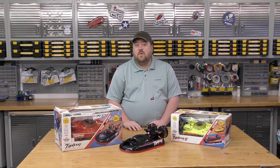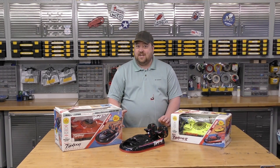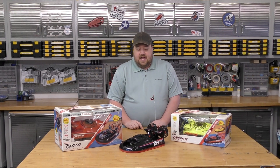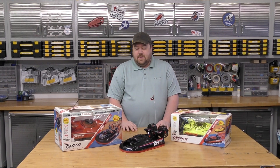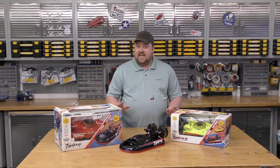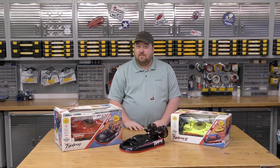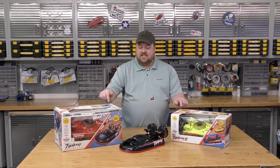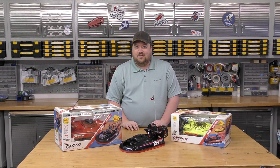Sitting here in front of me, we have some old school toys from my childhood that I really enjoyed — the Tyco Typhoon RC Hovercraft. Nowadays we're playing with all sorts of crazy high-tech stuff doing RC airplanes. I want to Frankenstein a little bit of new school into this old school. Let's get into it.